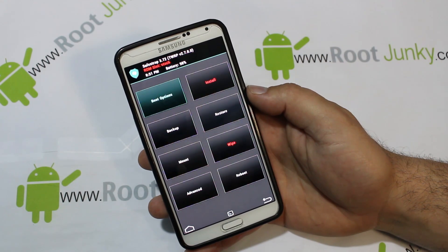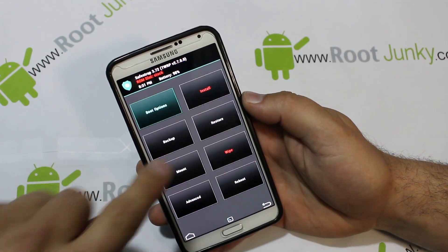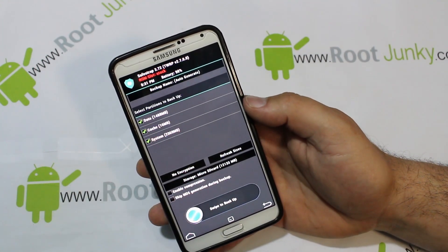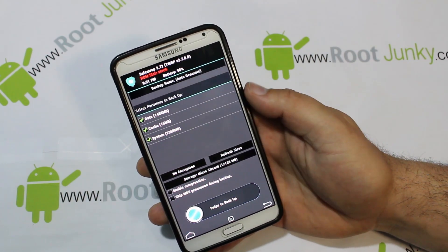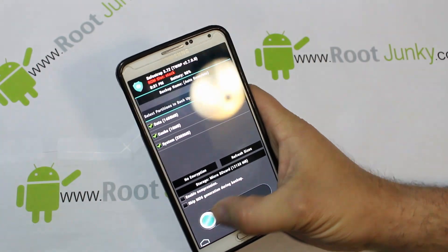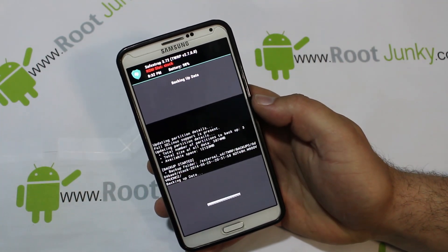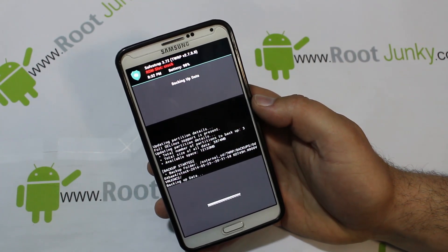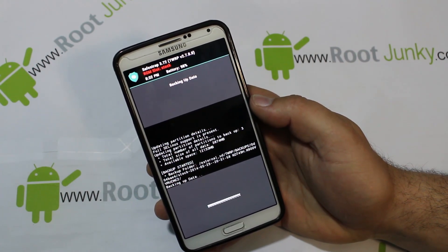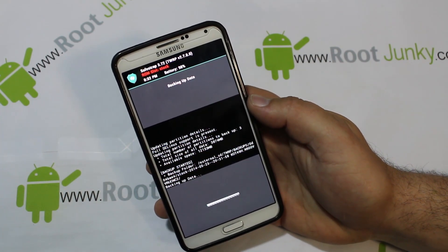Alright, so first thing — you're on the stock slot right now. Like I said, ROM slots do not function. The very first thing you want to do is do an Android backup to your external SD card. It looks like it's going to be about 4 gigs of data. Go ahead and swipe across and create your first Android backup. This is really important because this is your protection in case something goes south on a ROM install — this is what will get you back and functioning.